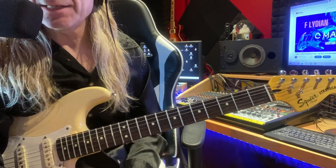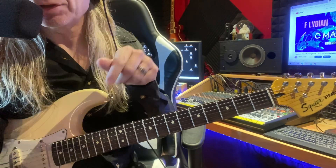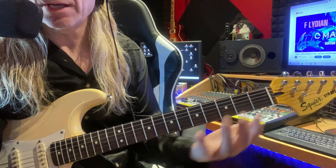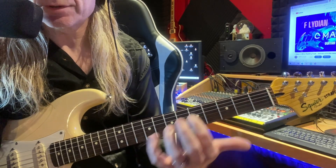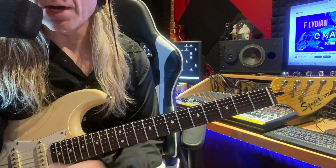Friends, welcome back to the channel. Today's lesson is something that I do every day that I wanted to show you. I take a backing track in the key of C major and I play all of my natural notes based off of my shapes I have plotted out for you over the entire neck.